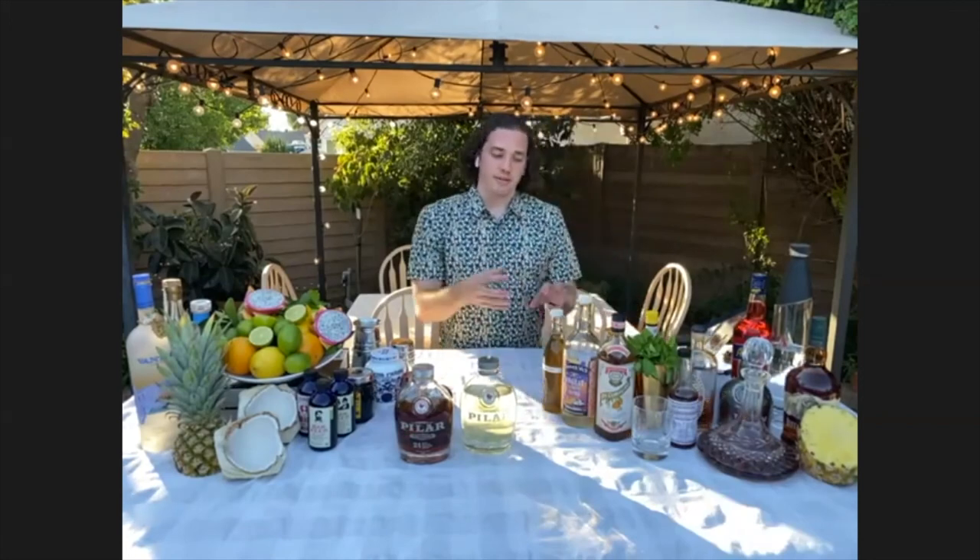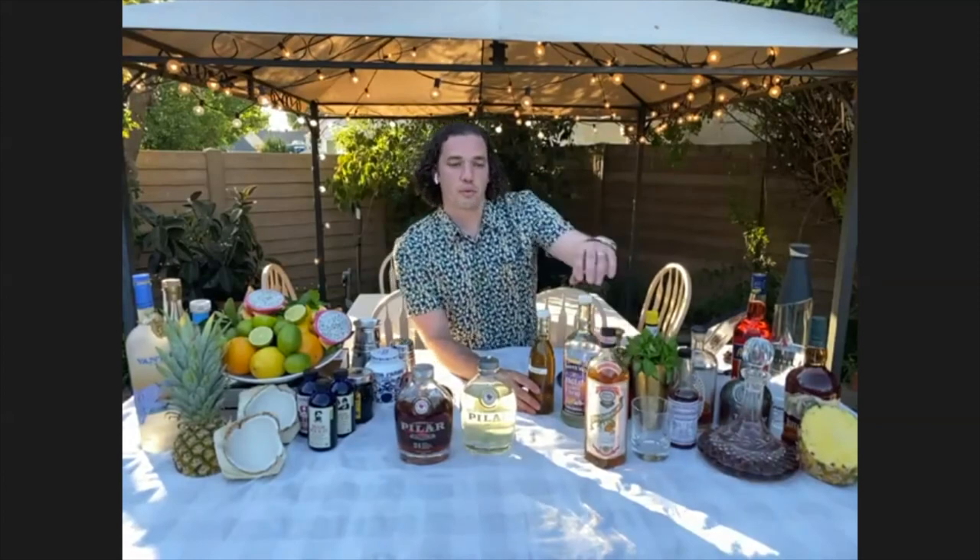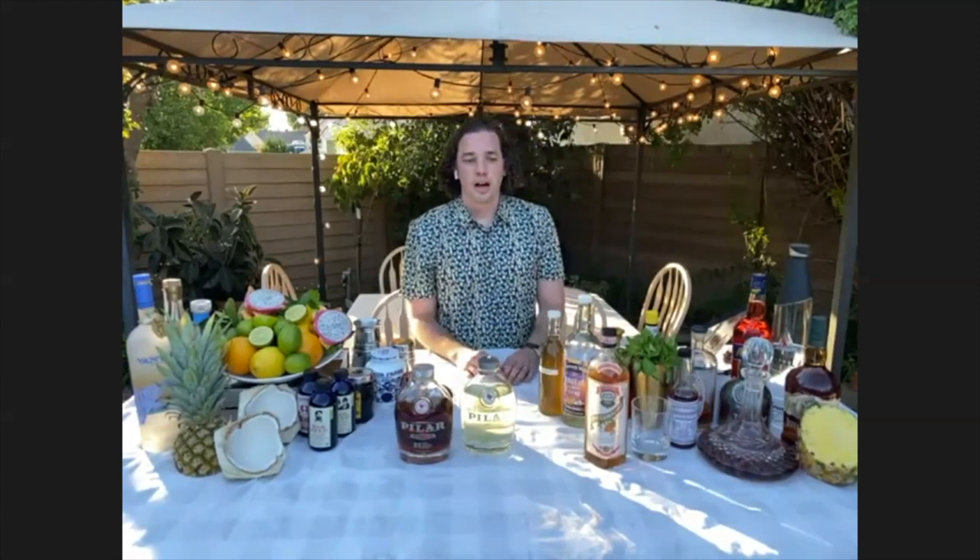The three other liquors and sweeteners are going to be the orange curaçao, which has a very similar orange flavor.